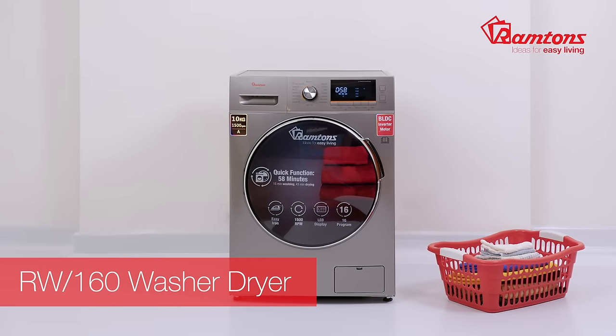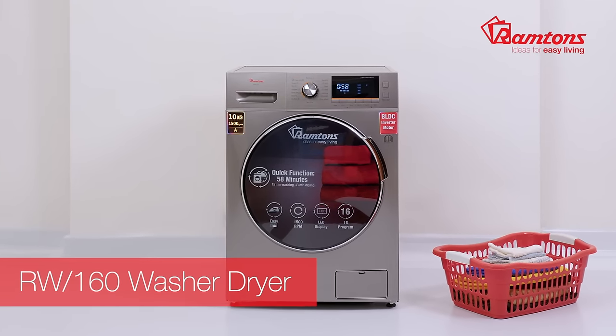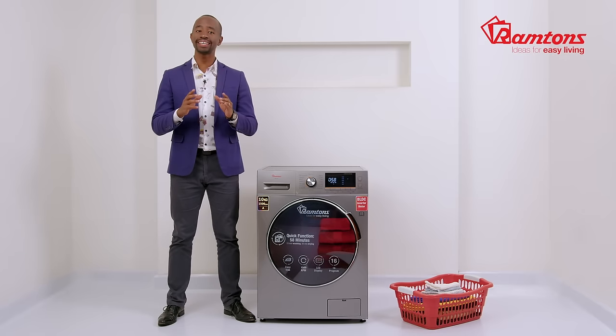Presenting the fully automatic Ramtons two-in-one washer dryer, the RW 160, seen here in dark silver. The washer has a capacity of 10 kgs and the dryer 7 kgs, perfect for large-sized households that want an effective multitasking appliance.